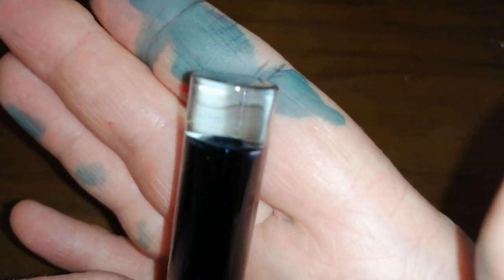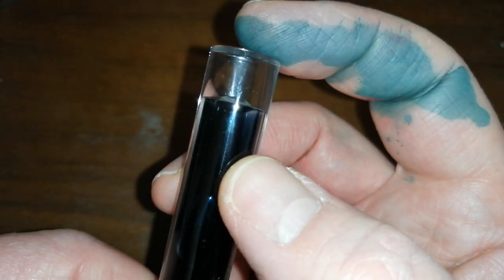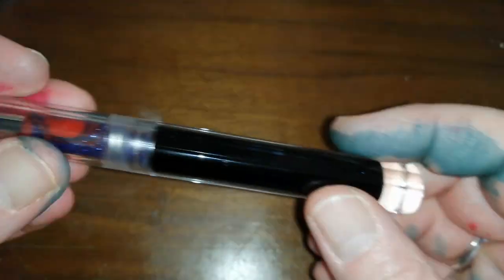Let's look at the finial down here — it's like a magnifying glass. Really, really nice. Really good quality solid acrylic.